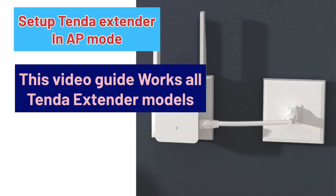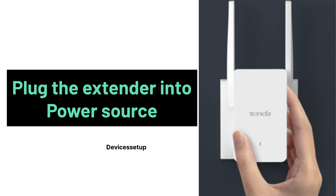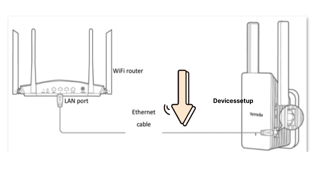This video guide works for all Tenda Wi-Fi extender models, be it the A15, A23, A33, etc. To start with, first make sure to plug your extender into a power source. Next, plug an ethernet cable from the router's LAN port to the ethernet port on the extender.